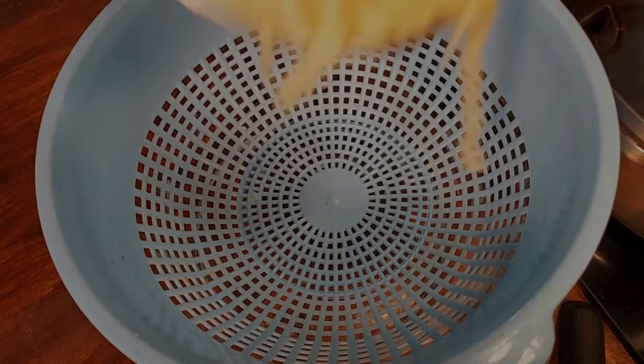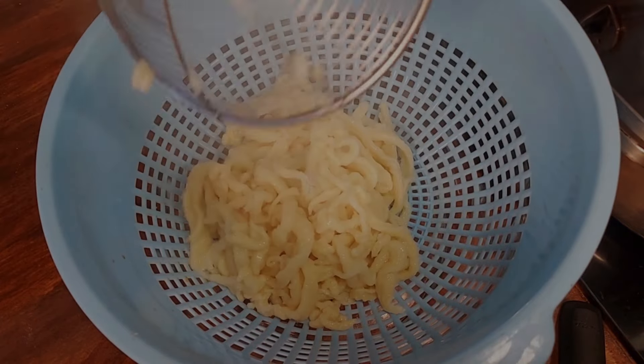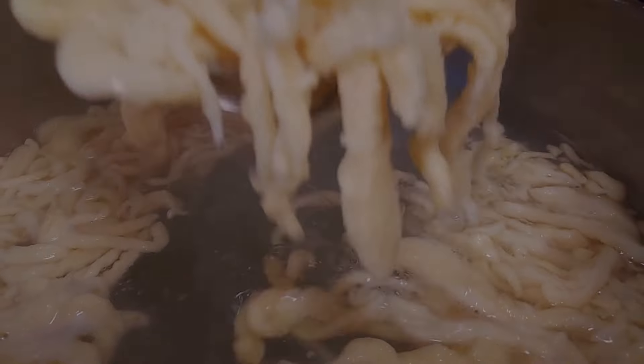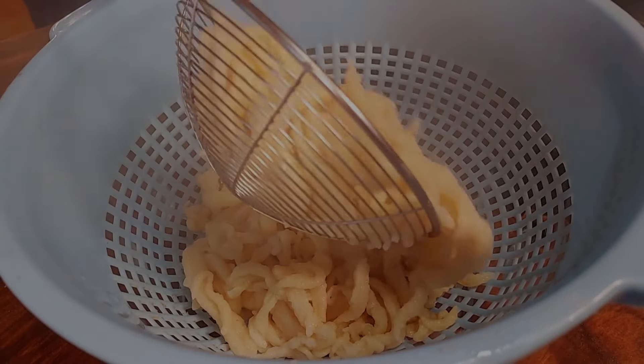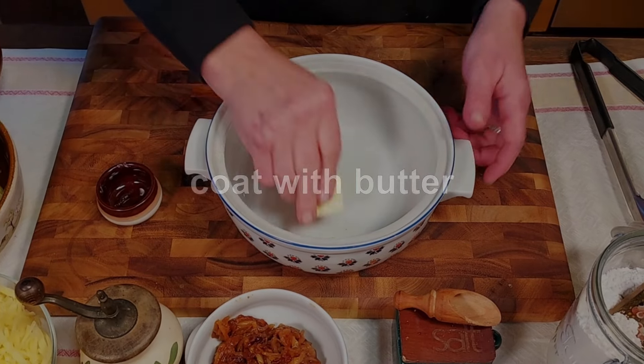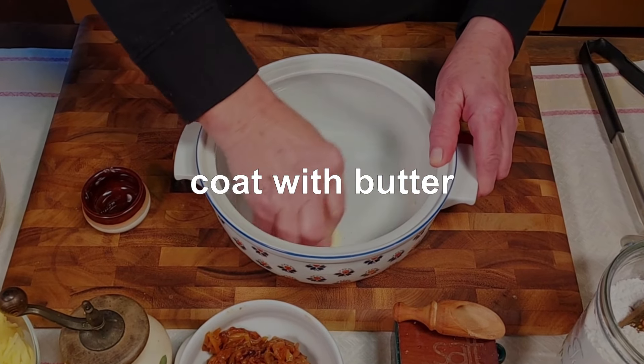The Spätzle only take a minute or two in the hot water. Once they rise to the surface, they are ready. Simply lift them out, drain them, and put them aside. Repeat the Spätzle-making process until all the dough is used.